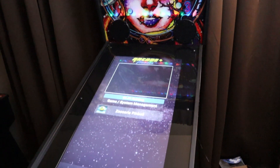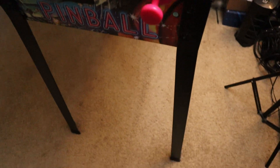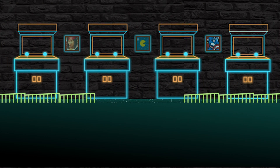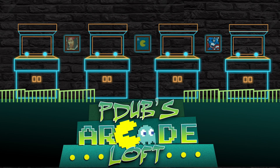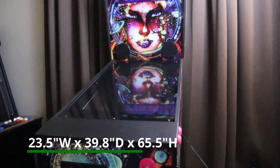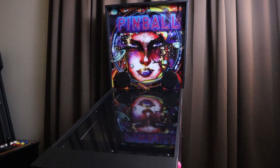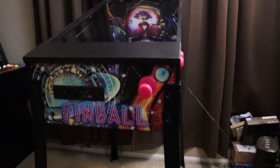On today's episode of P-Dubbs Arcade Loft, we're going to take a look at the Well Played Arcade three-quarter scale pinball machine. Coming in at 85% to scale of a standard pinball machine, Well Played Arcade has the newest offering in the in-home consumer cost-effective, affordable arcade and pinball space.